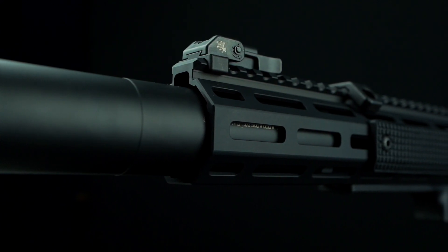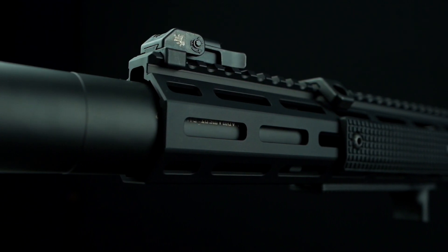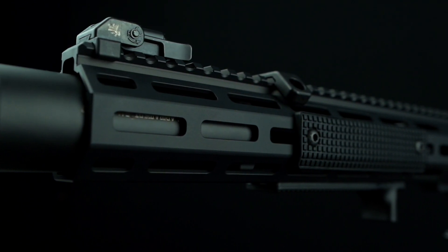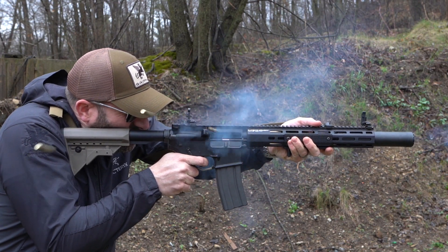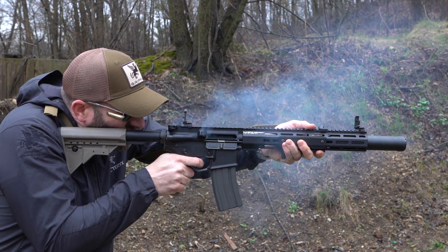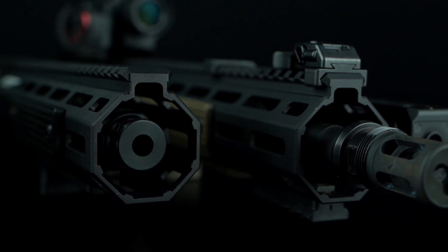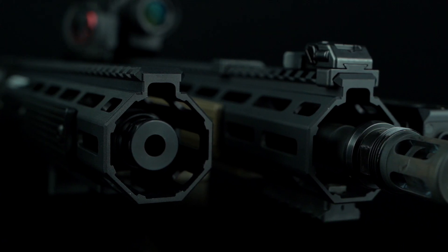The suppressor-ready rigid, or SR rigid rails from Griffin Armament, combine M-LOK compatibility and internal spar reinforcements from Griffin's Low-Pro rigid rails while adding the ability to accommodate silencers up to one and a half inches in outside diameter. Cleanly integrating the suppressor into the rail affords a compact overall system package with the ergonomic fit and aesthetics of a longer traditional rail. Design objectives of the SR rigid rails were to provide a rigid, lightweight, M-LOK compatible rail that could accommodate one and a half inch suppressors if the user desired, with free-float clearance to the rail ensuring accuracy and versatility.